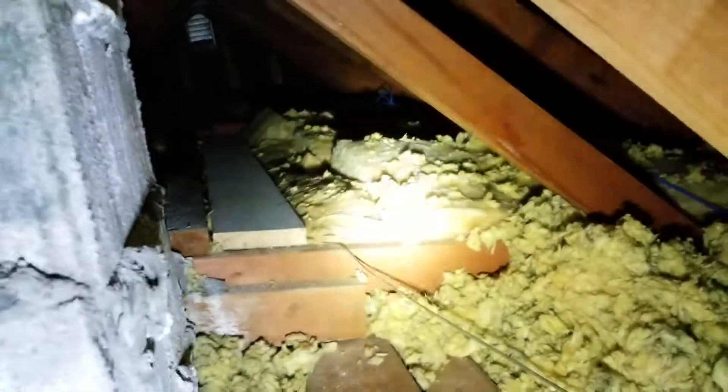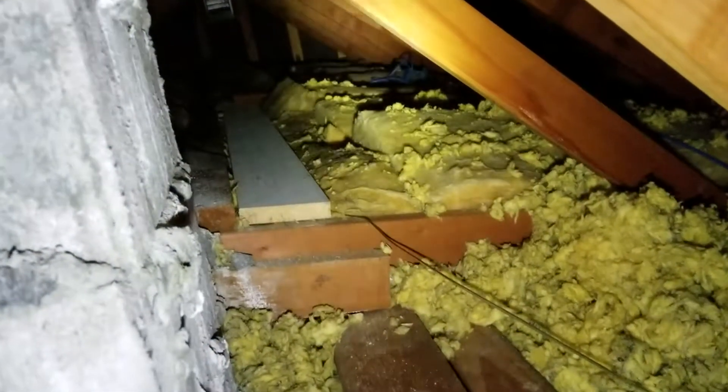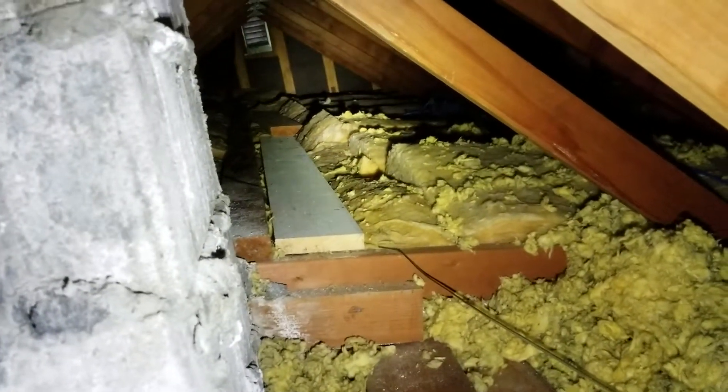We've got that wall that's blue, but up here you can see it's all batt insulation and it's kind of wonky here and there — it's just not very thick, and that's making the vault area not super efficient. I think we can make an improvement there.